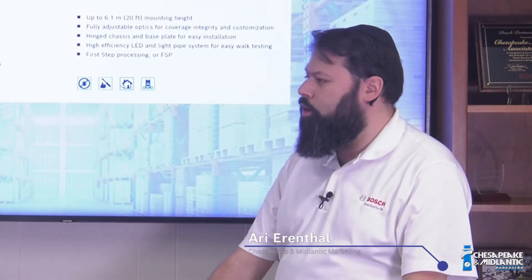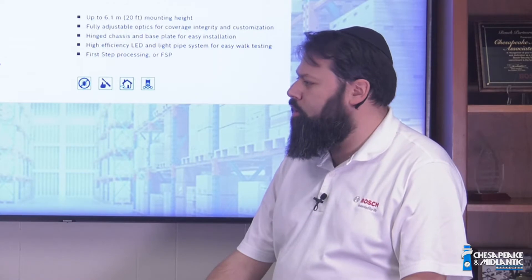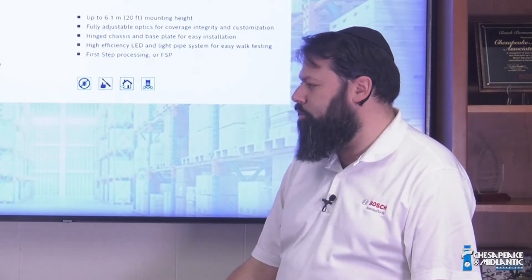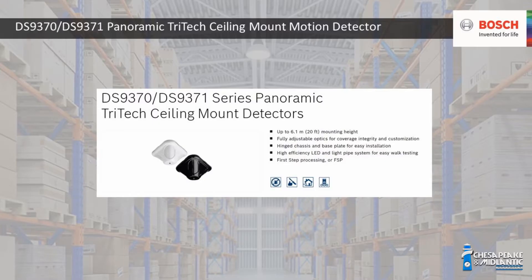Let's talk about motion detectors. What's the best motion detector to cover a large room or a warehouse? If you have a physically small room, not much bigger than 60 or 70 feet wide, you might want to use a wall-mounted motion detector, maybe in the corner. But if you have a physically large room, the only way to really cover that area is with a ceiling-mounted motion detector. Our DS9370 will give you a 46-foot diameter coverage, assuming a mounting height of between 8 and 20 feet from the ground.